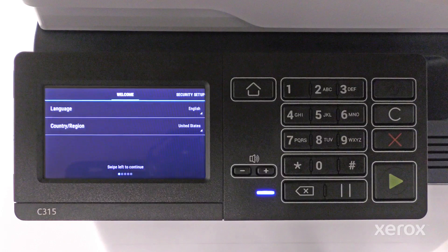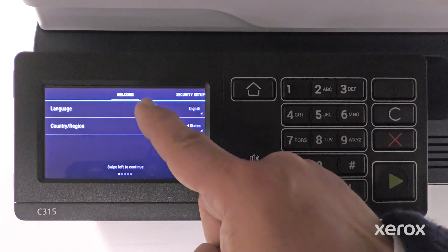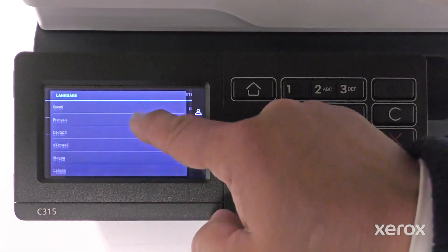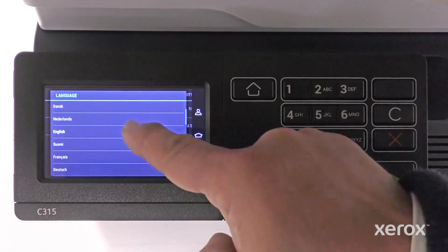The Setup Wizard automatically opens. Touch Language. English is selected as the language. To select a different option, scroll up or down on the menu and select the language.